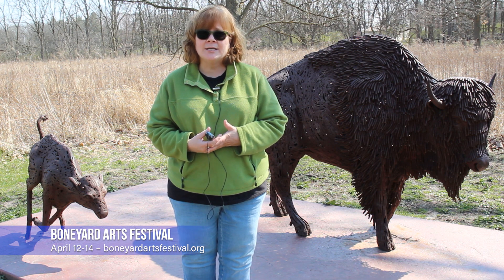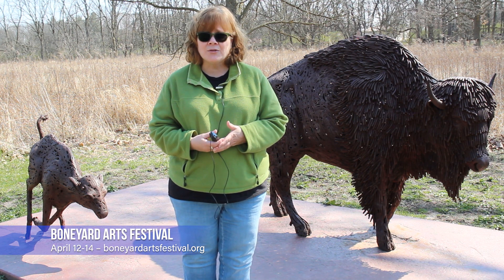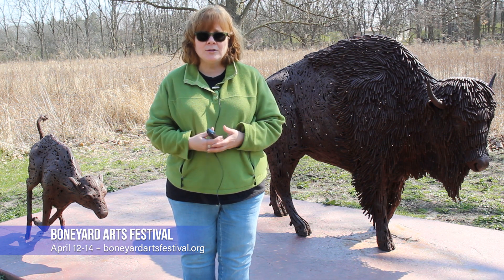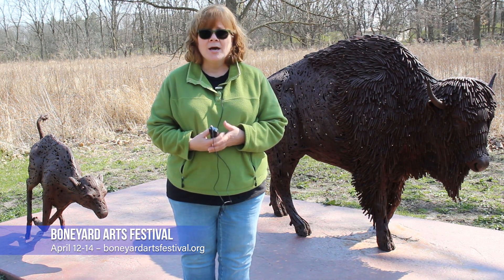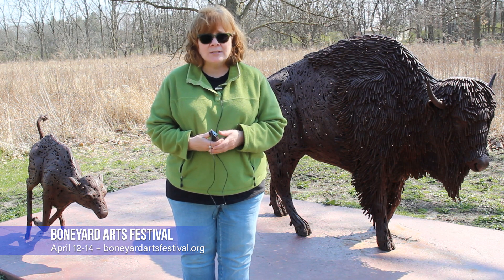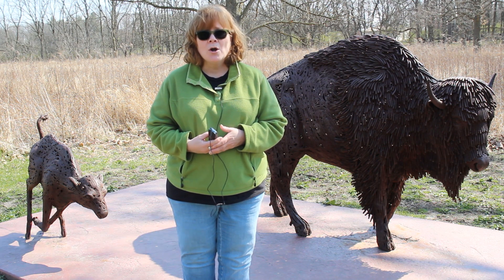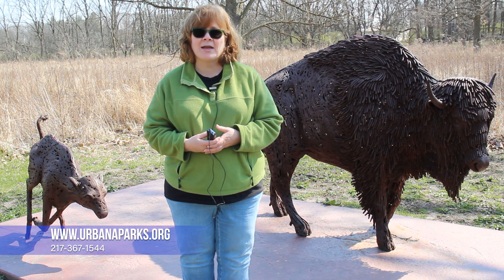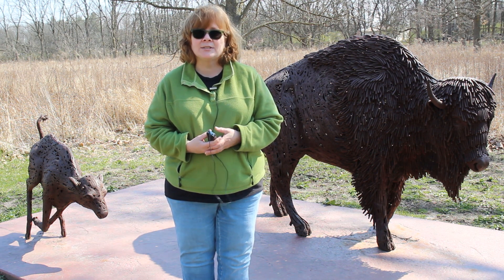The Boneyard Arts Festival is April 12th through the 14th. It's all over Champaign County — probably a hundred venues of all different sorts of arts. We're so excited to be a part of it. Visit boneyardartsfestival.org to learn more, or you can call us at 217-367-1544. We hope to see you out there celebrating the arts.